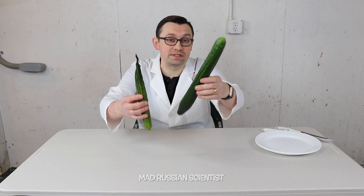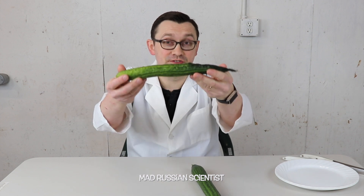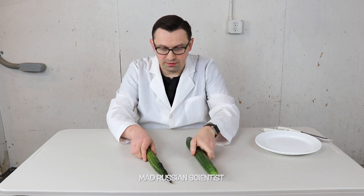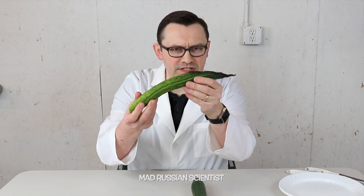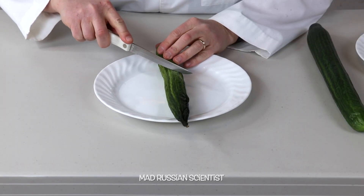Look at the difference between these two cucumbers. This one is fresh, obviously, and this one is the one that was in the dehydrator for seven days. This one is very soft as opposed to the fresh one, which is firm. I'm actually a little bit surprised because I thought it's gonna be completely dry. It's dry here and then it goes very soft and then it's a little bit firmer on this side.